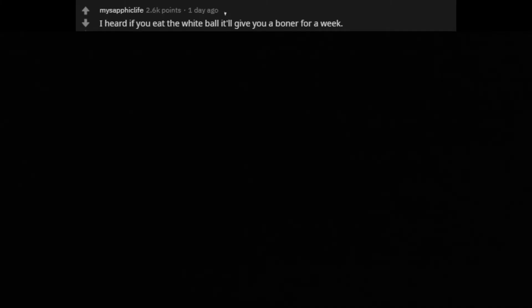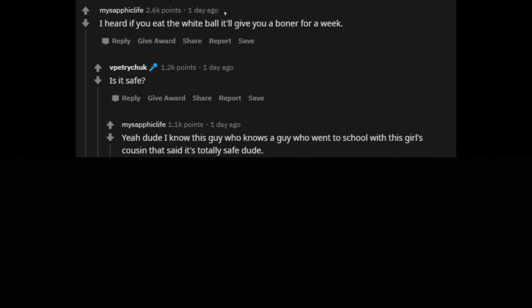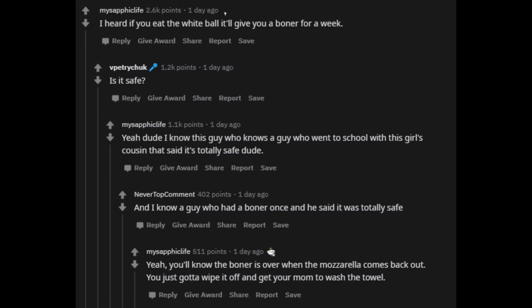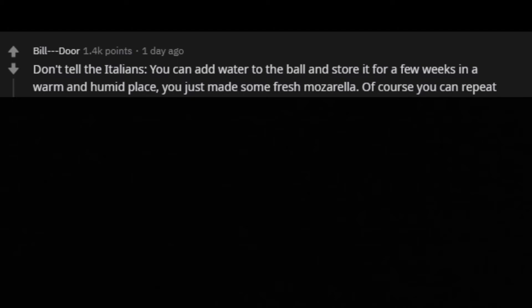I heard if you eat the white ball it'll give you a boner for a week. Is it safe? Yeah dude, I know this guy who knows a guy who went to school with this girl's cousin that said it's totally safe dude. And I know a guy who had a boner once and he said it was totally safe. Yeah. You'll know the boner is over when the mozzarella comes back out. You just gotta wipe it off and get your mom to wash the towel.